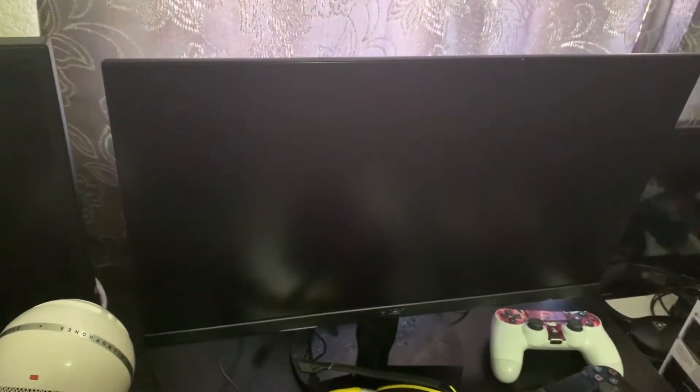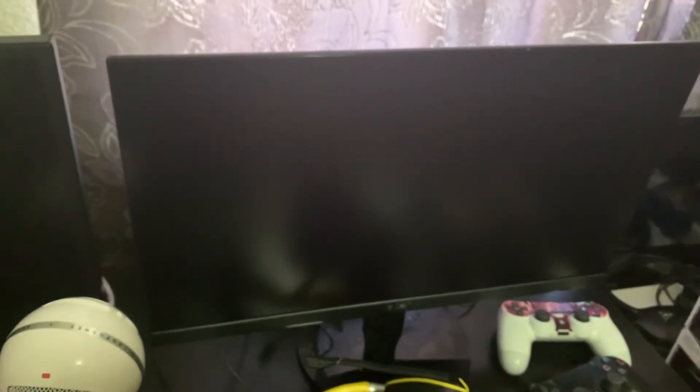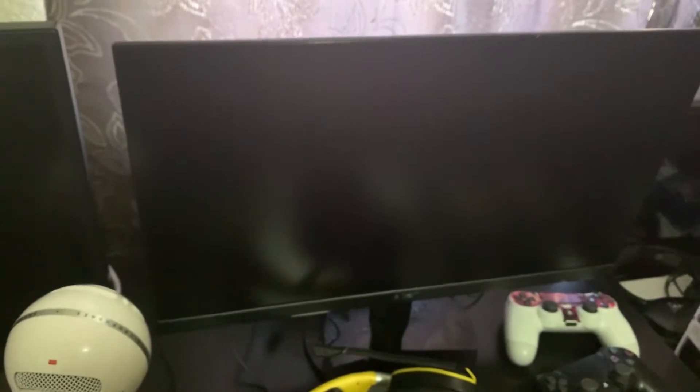Over here is my second monitor for my dual monitor setup. It's an Acer monitor — I don't know the specific model name — but I believe this one actually displays at 1080p more accurately than the other one.